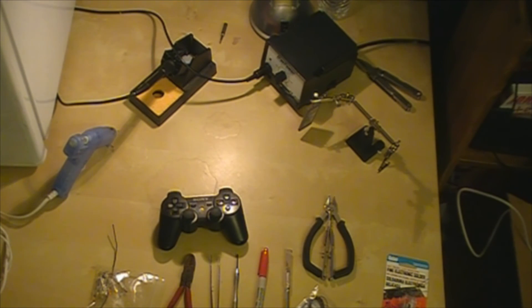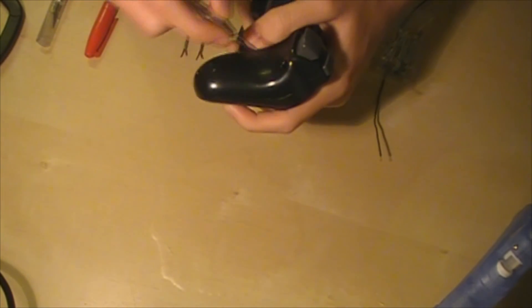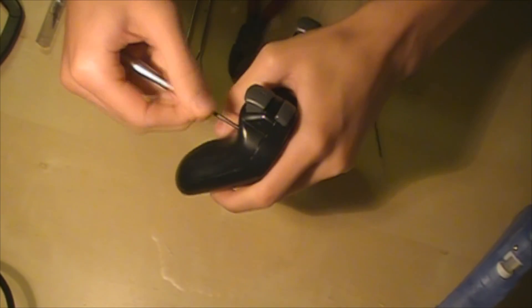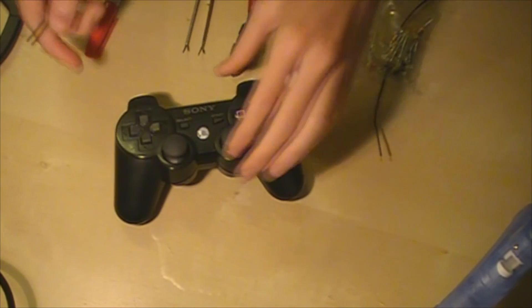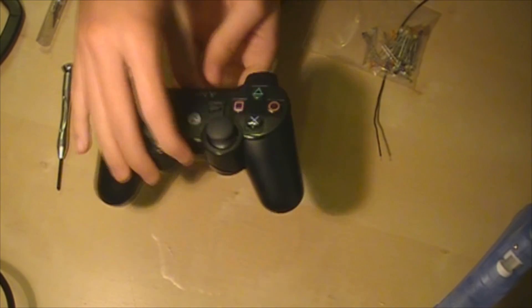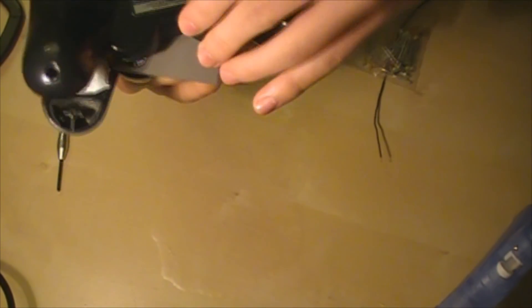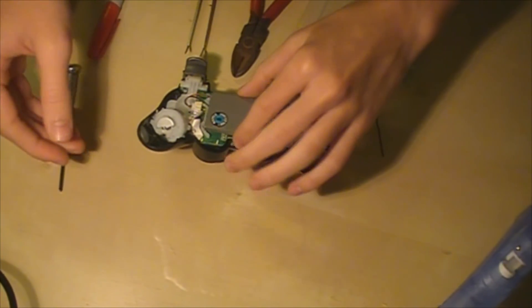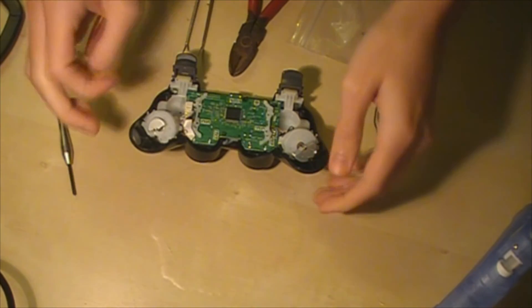I'm going to start by showing you guys how to take apart the controller and how to do the LED mod for the PS button. We're going to start by opening the PS3 controller — hopefully you guys know how to do this if you're going to be modding. Take this out right here — this is your motherboard, obviously. Go ahead and unplug the battery. I sort of had to yank this one out.